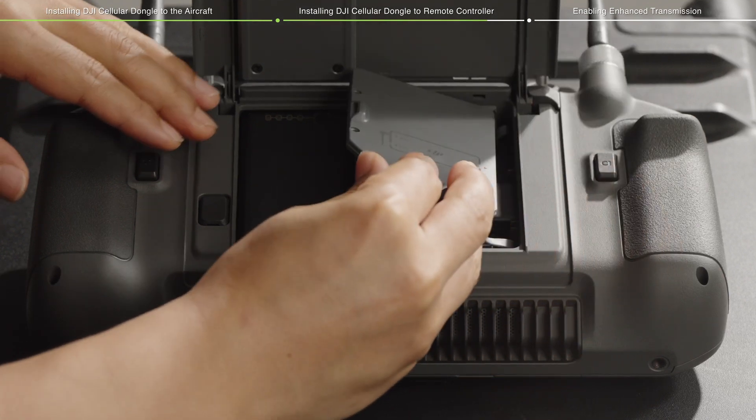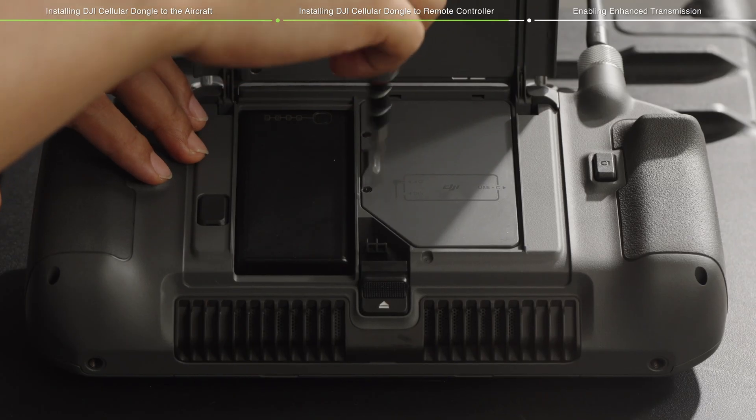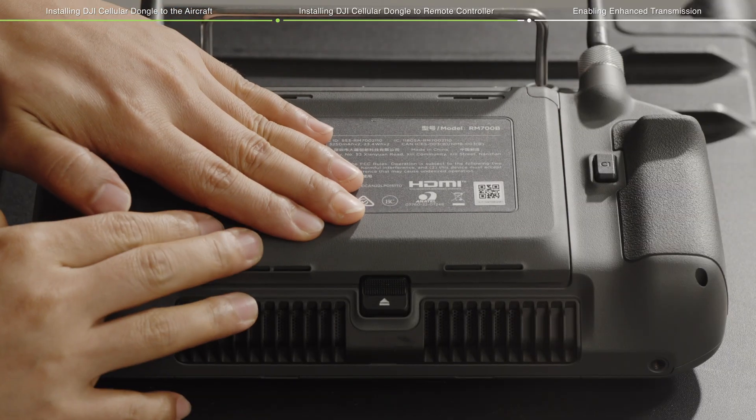Attach the DJI Cellular Dongle compartment cover and secure the screws tightly. Then close the cover of the remote controller to complete the installation.